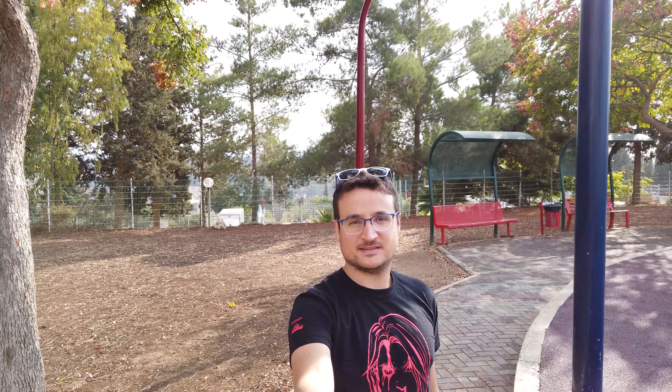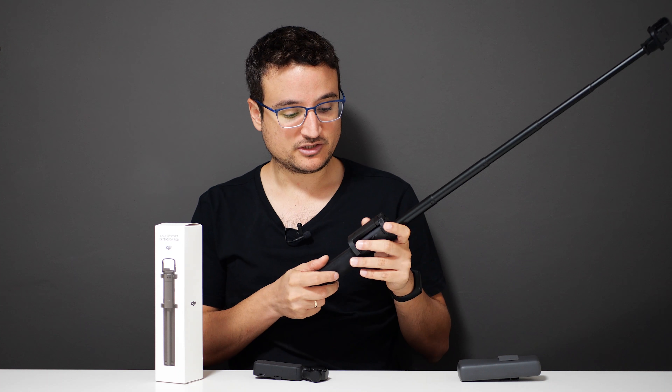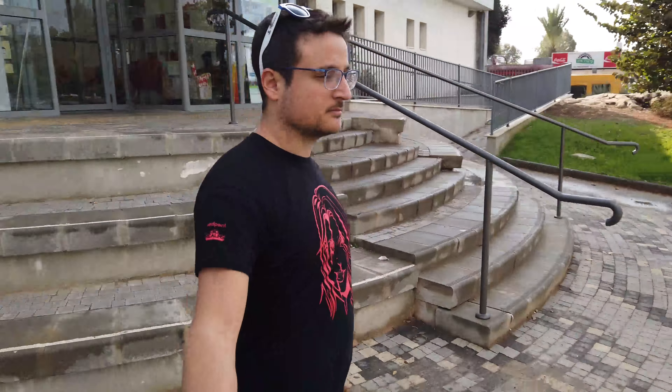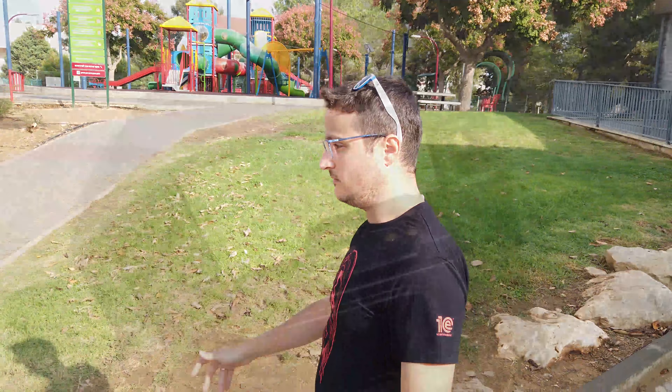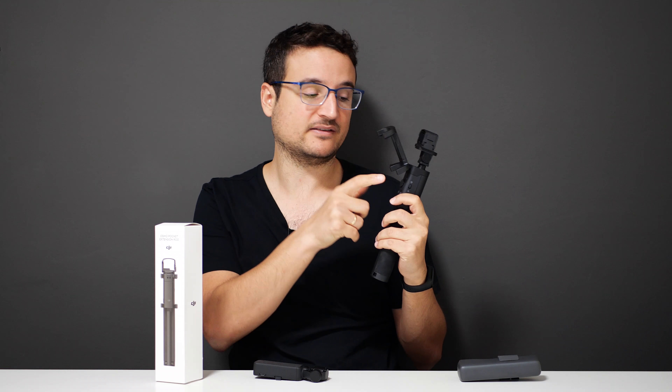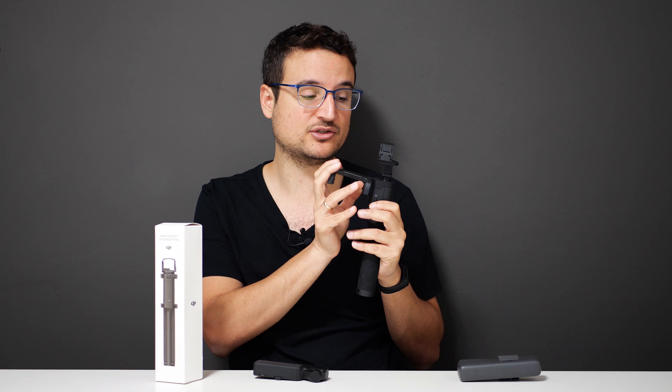That's really not bad, because for taking selfies or even thumbnails if you're making videos, that's exactly what you need. One of the most interesting things I found about the extension rod is that I have full controls over the Osmo Pocket. I can change its angle or position, tilt the camera, switch from selfie mode to forward-looking mode, change the stabilization or follow mode, start and stop recording, and even turn off the Osmo Pocket — all done via connectors on the rod that transfer commands from the handle to the camera. That's a huge feature, probably the biggest feature here.